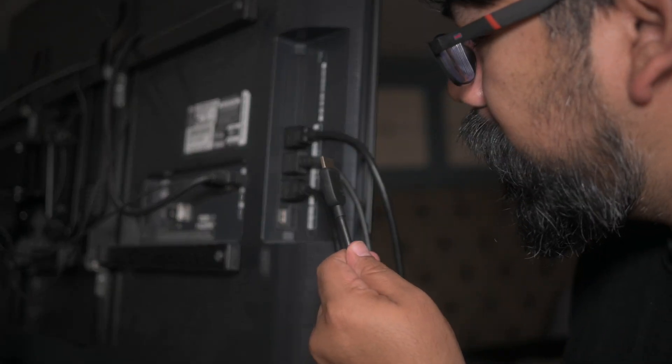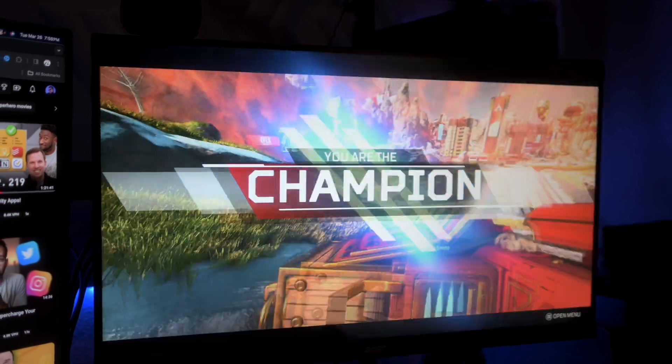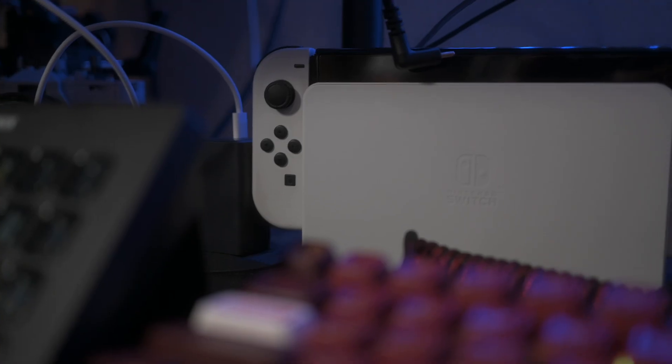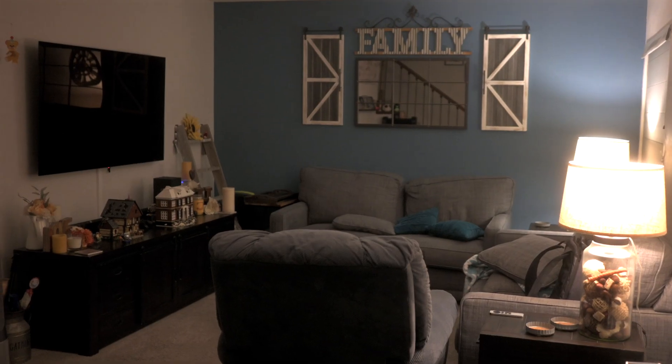We are running out of HDMI ports so much that we are looking for different switches and devices to help mitigate the one or two HDMI ports we have on a monitor or TV. Like this gaming monitor back here — it gets 144 refresh rate, which is great. I need FPS for games, but I only have two HDMI ports and a DisplayPort, being taken up by a Mac, my gaming PC, and my Switch. How am I supposed to hook up my Xbox Series X or my PS5? Or on my big TV in my living room, how am I supposed to hook up all my gaming consoles and Blu-ray players all at the same time, so I could just hit a switch and go between them?